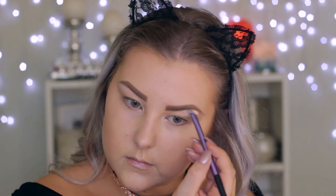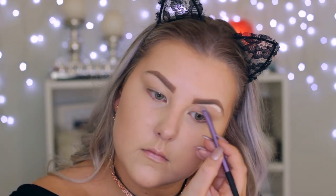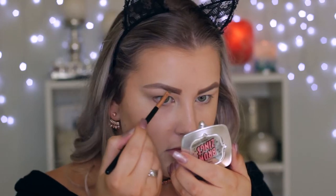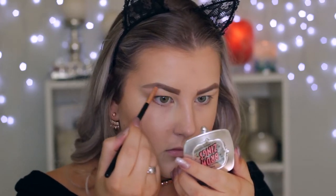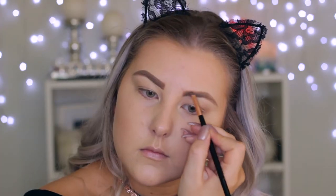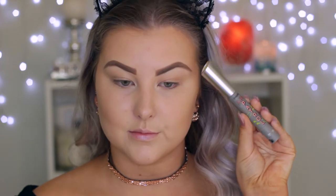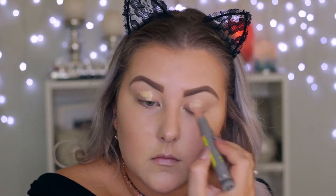Then I'm going in with Browings, also by Benefit, using it through the brows just to make them look more hair-like and a bit more bushy.